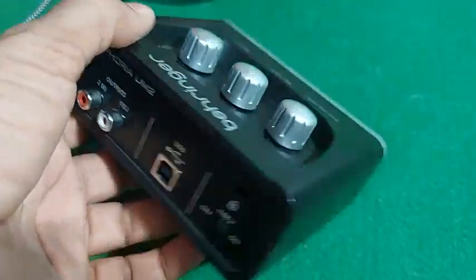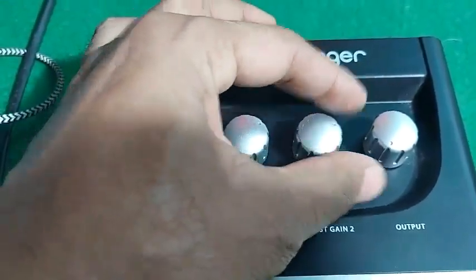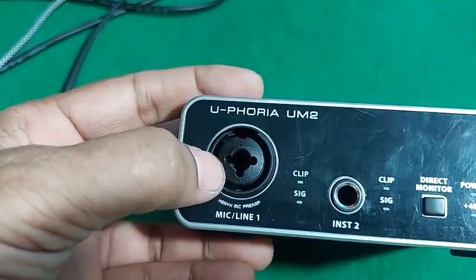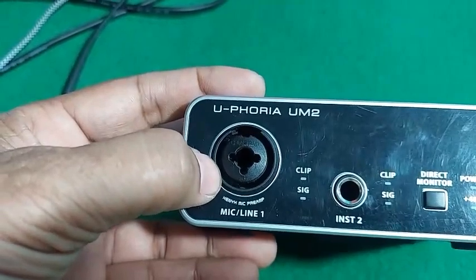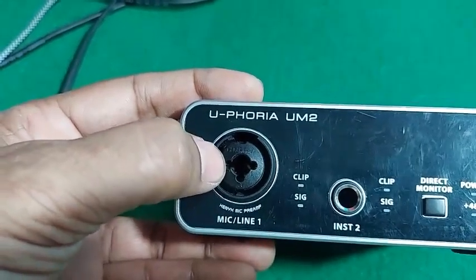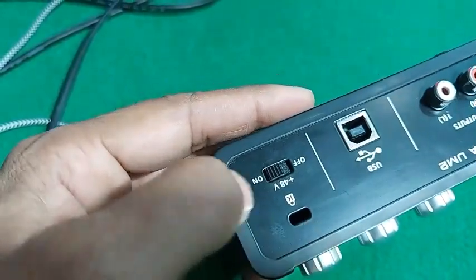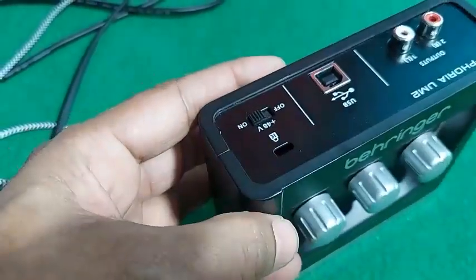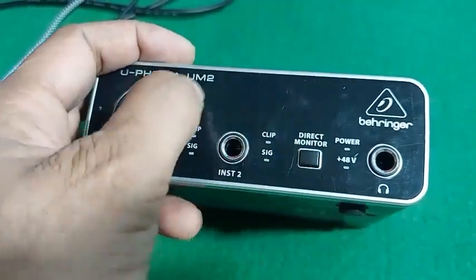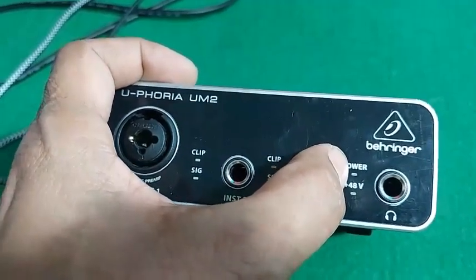Remember, phantom power is very important for using a condenser mic. These are the gains — this is the gain control for line 1, line 2, and this is the gain control for output. Through line 1, you can connect a condenser mic, and only through line 1, because the XLR connection of line 1 has phantom power supply. When you connect the XLR, you have to turn on the 48V button. When you turn it on, the 48V light will show. When you connect this device to a laptop, it will draw power from the laptop through USB and the power light will turn on.